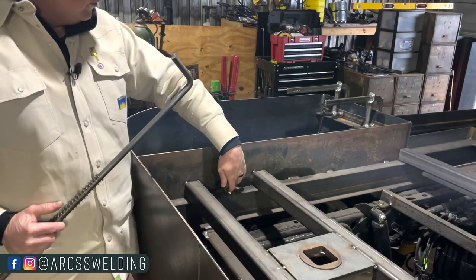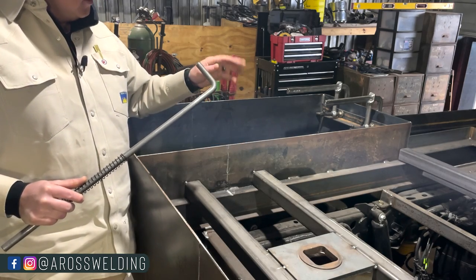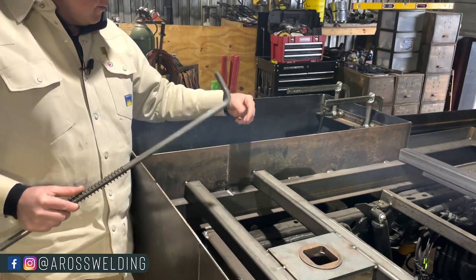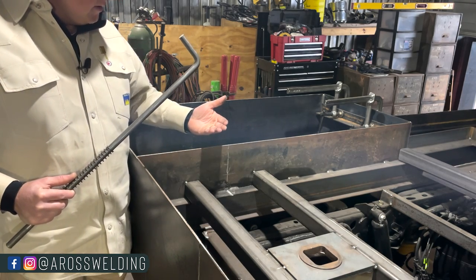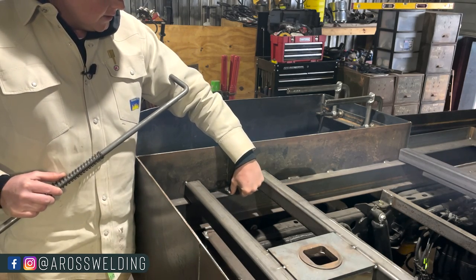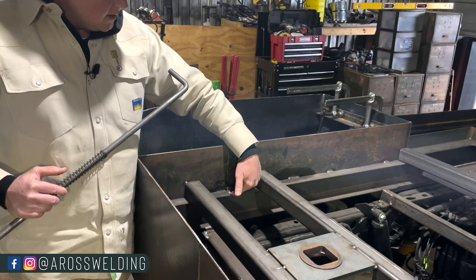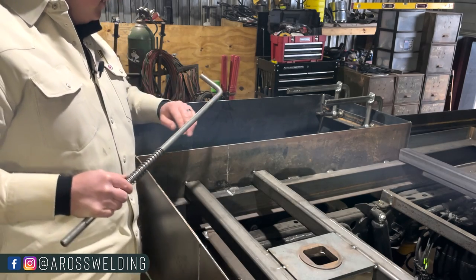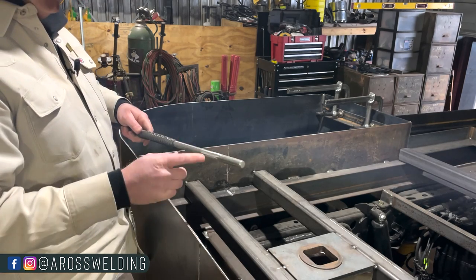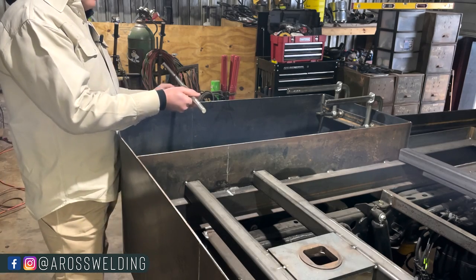Now that we got our hole drilled, we can get to our lever from inside our toolbox. I got lucky right here — we did get into our channel a little bit, but luckily everything worked out. That bit kind of went upwards for some reason, so I did have to take my die grinder and grind right here a little bit to make this slot in the channel totally straight.